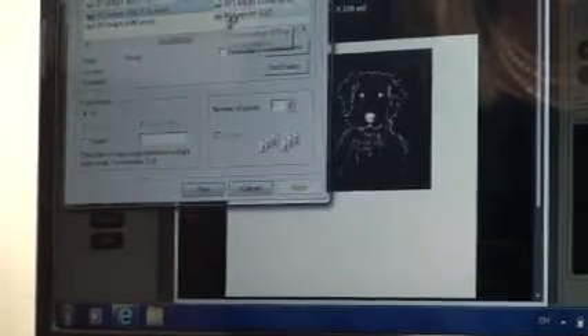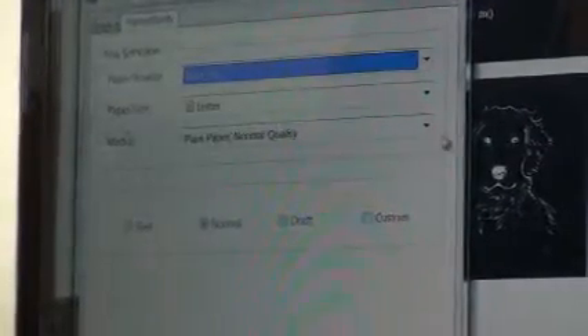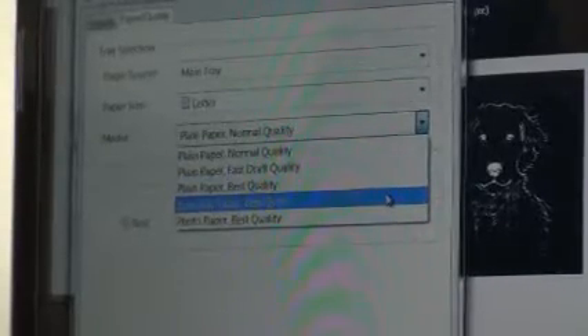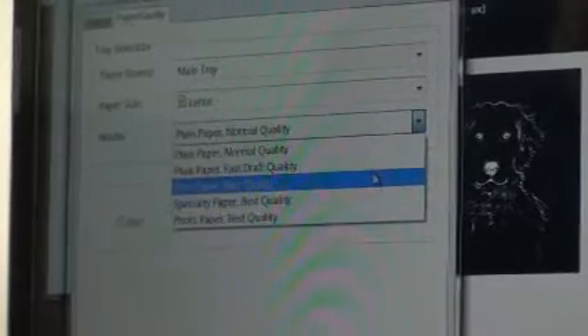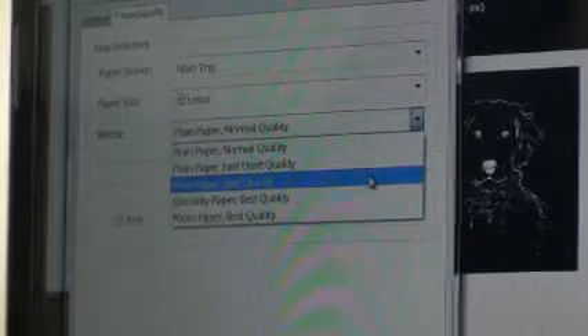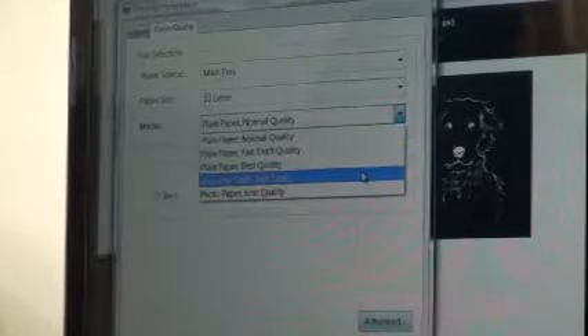Now I need to print. I'm going to use the HP 2050, which is an economical printer, copier, and scanner. Before I print I'm going to go into the preferences and choose the option of specialty paper. If this was the first time using this printer, I would first print a small black square with each of the different paper options, hold them to the light, and check which one is blackest — then use the blackest one to make my negative, because we need it to be black enough to stop light. So I'll click specialty paper and OK.